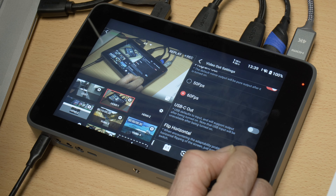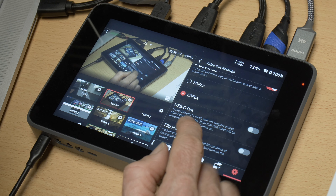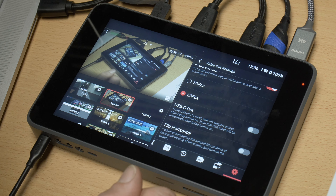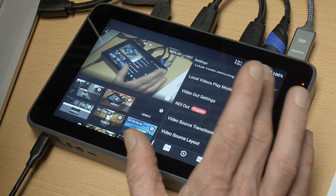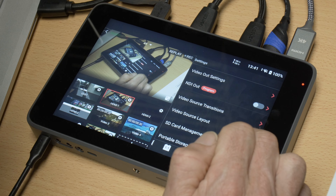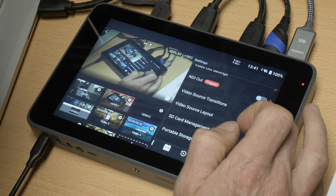Video output settings allow you to change between 50 and 60 frames per second. The USB-C port defaults as an input, but you can select it to switch to USB-C out to output video over it. There's also an option to flip the image horizontally if the output image is the wrong way around. For NDI streaming, you toggle it on — it does require a license purchased through Yolo Live — then select your resolution, frames per second, and what you're showing over the NDI stream.